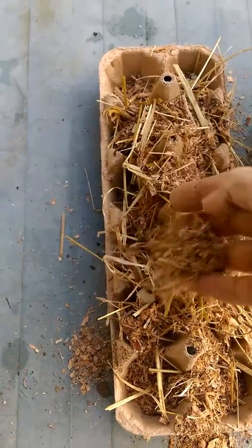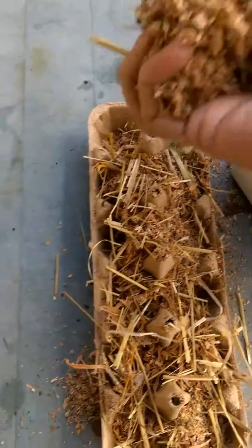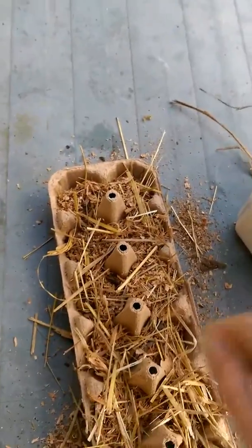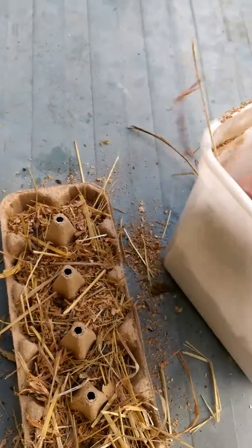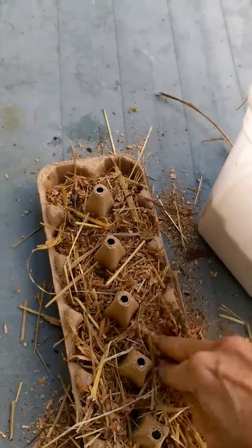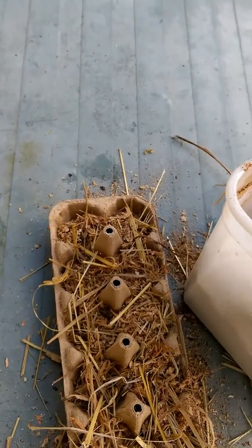And inside the house, on the wood stove, I am melting some old candles that I found around the house that are no good anymore. I just set the candles in a little steel pot on top of the wood stove and they are in process of melting.